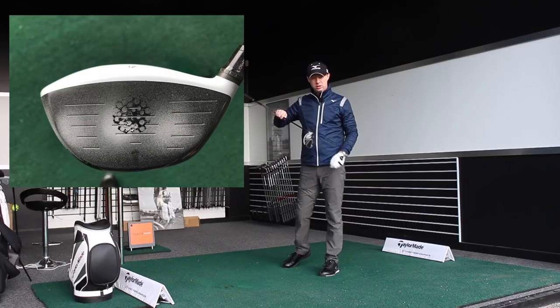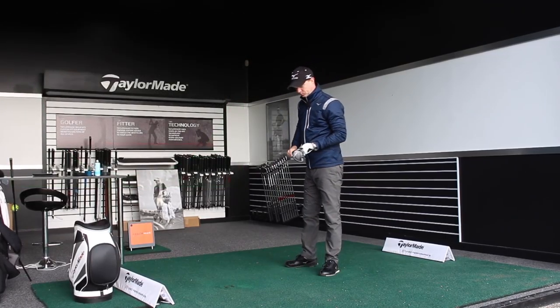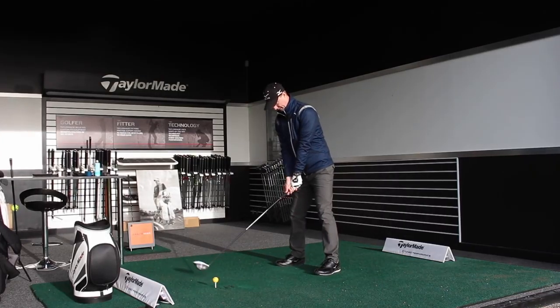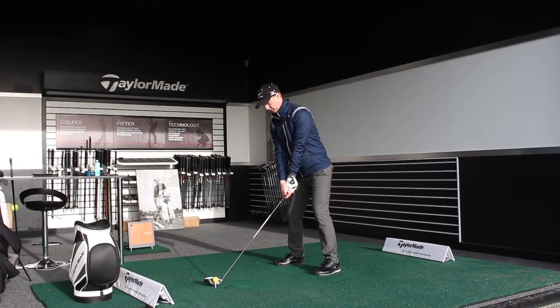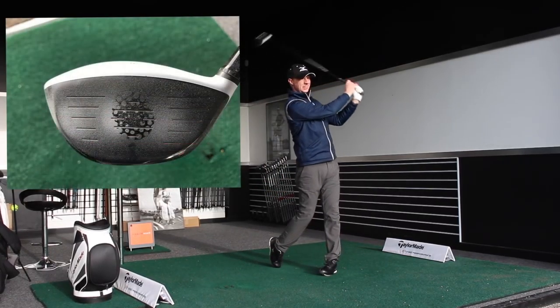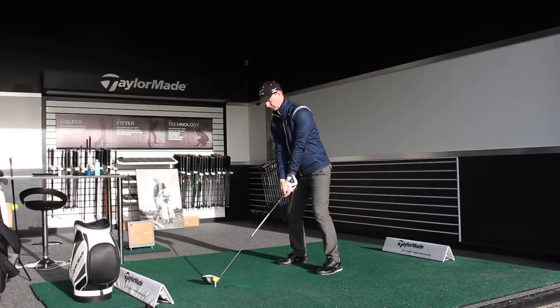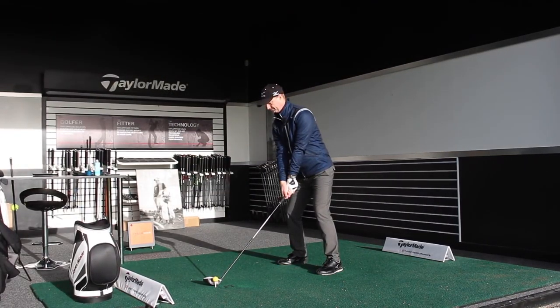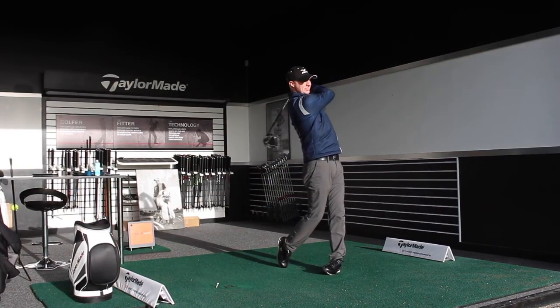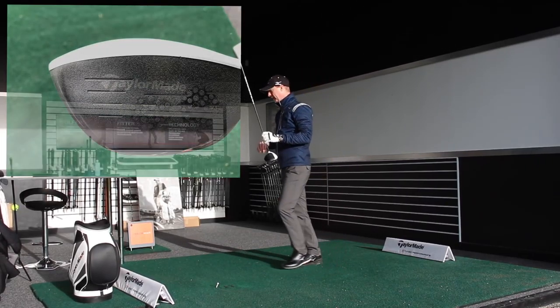Strike on that one — right out of the middle. Can't see the flight because it's right back into the sun. That was terrible — big pull, low up the heel as well.